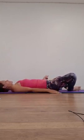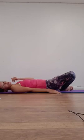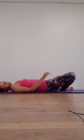Allow the soles of the feet to come towards each other, letting the knees open out, stretching through the inner legs. If this is comfortable, extend the feet further away. If you need more stretch, bring your feet closer towards you. Take a deep breath in and a deep breath out. Deep breath in and a deep breath out.